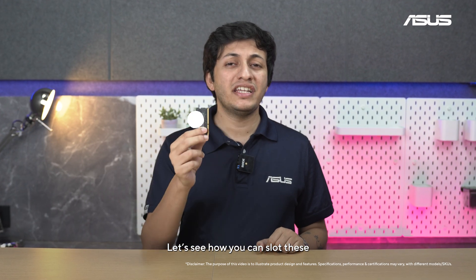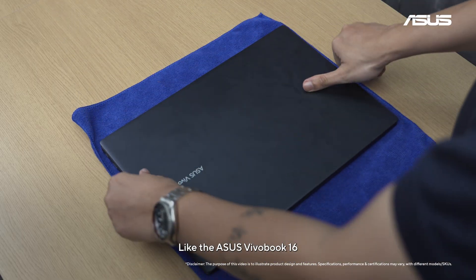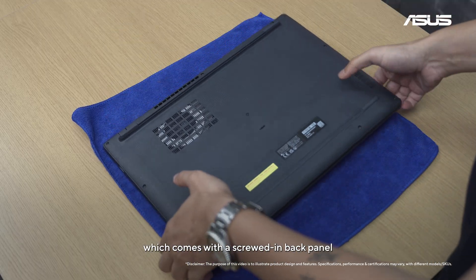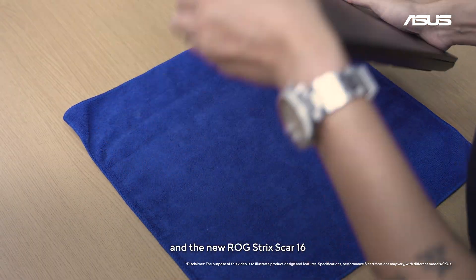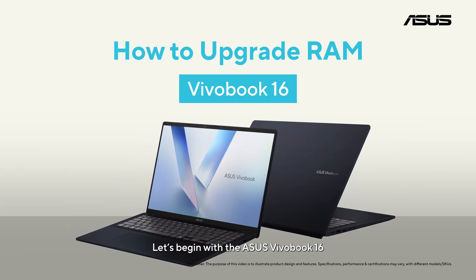Let's see how you can slot these into different kinds of Asus laptops — like the Asus Vivobook 16, which comes with a screwed-in back panel, and the Asus ROG Strix Scar 16, which comes with a tool-free design. Let's begin with the Asus Vivobook 16.